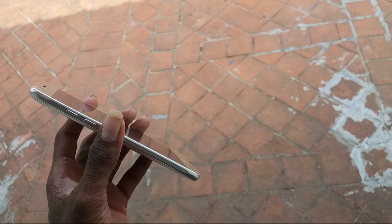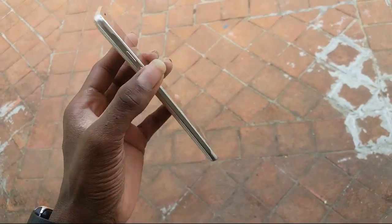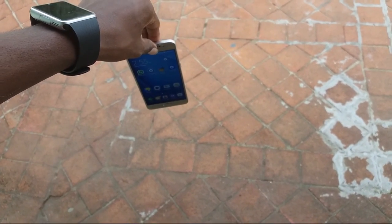Let's check it out — the side-facing drop test. Let's begin checking it now. Side-facing drop test: three, two, one, zero.